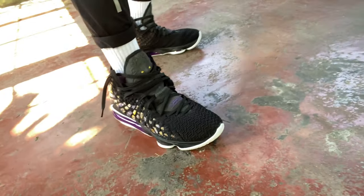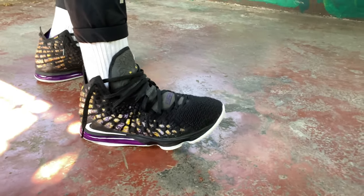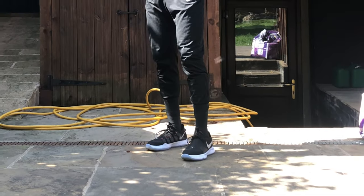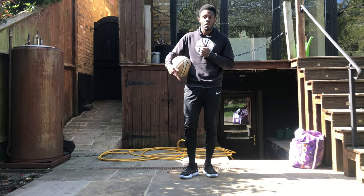Of course we have to get into a sneaker check before we get started. Today I've got on the LeBron 17s — it's a stationary ball handling drill so I need all the cushioning I can get, and it's one of the most cushioned shoes in the game right now, and they look dope. Timmy's got the Nike PG4s, full length Nike Air, the most comfortable shoe in his rotation right now.